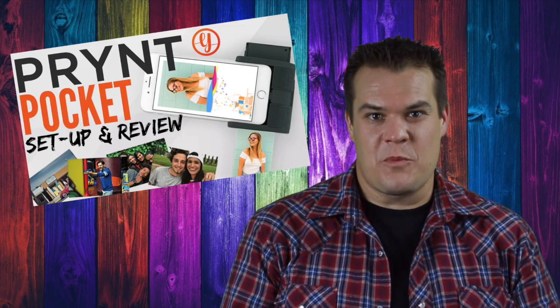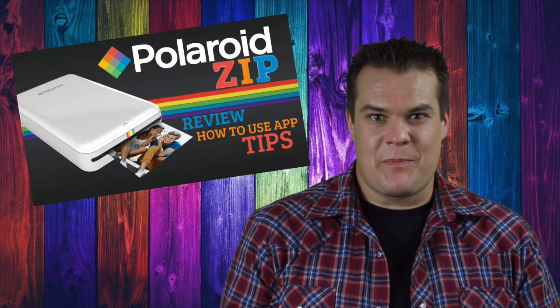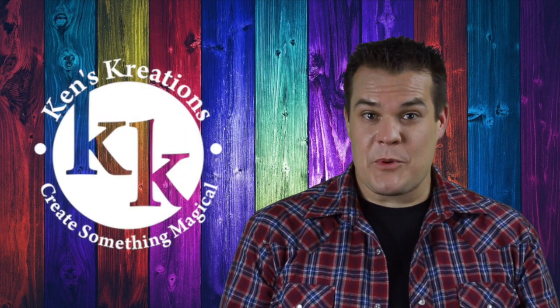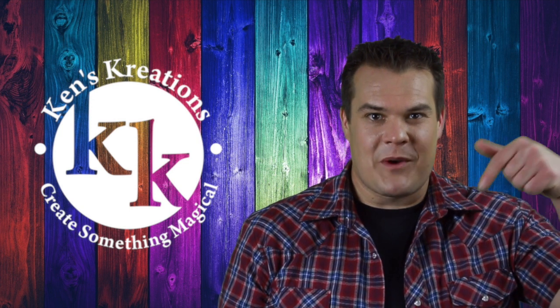Now it's over to all of you. What are your thoughts on the new print pocket? How does it compare to the Polaroid Zip? Check out that product review by clicking the title up above. Ready to purchase the print pocket? Help support this channel by using the purchase links down below in the description. Plus, look for all the other cool things you can get for your print pocket, like zinc paper, paper frames, and more. Like this video? Don't forget to subscribe by clicking on our logo, and here are some review videos I think you'll like. Thanks for watching, and go out there and create something magical. Thanks, everyone.